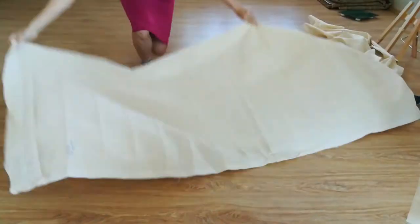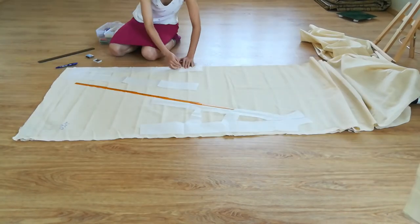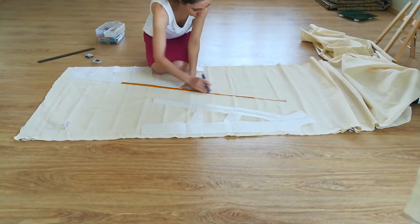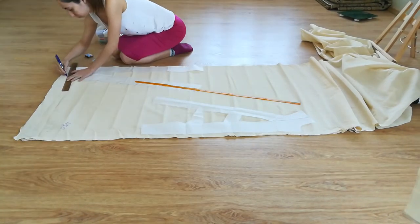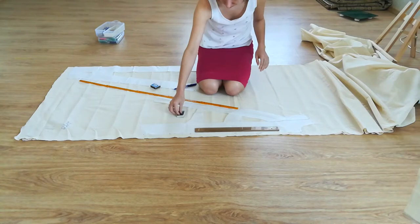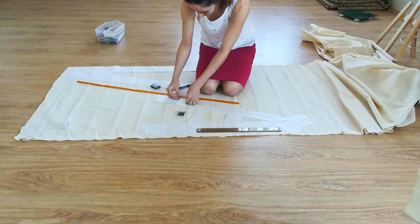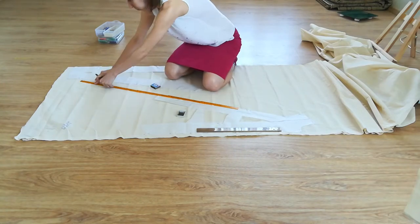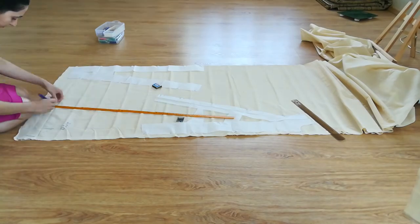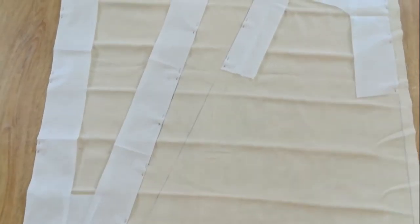Now to the fabric. I am making a mock-up out of the cheapest heavy muslin. I draw on fabric with a pilot friction pen — it is removed by heat. The back is in one piece, the front is in two.